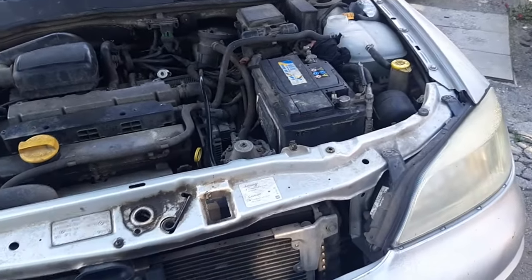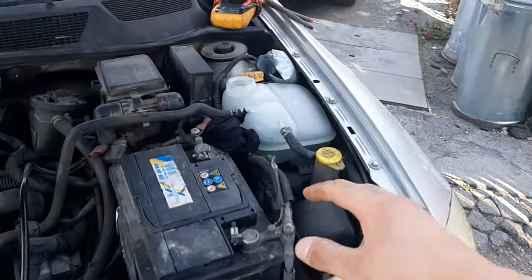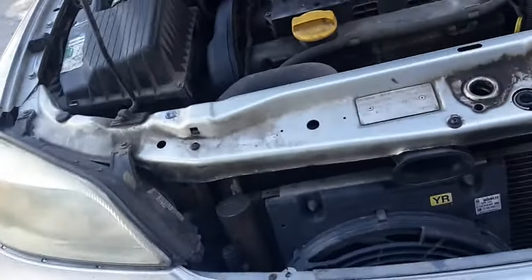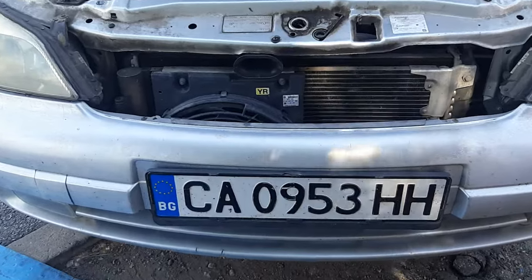I'm fixing everything, and because there is always something to be fixed, very quickly changing the antifreeze. First, make sure the antifreeze is cold, open the cap. Then there is a little plug on the bottom of the car — that's the radiator, it's right there underneath.